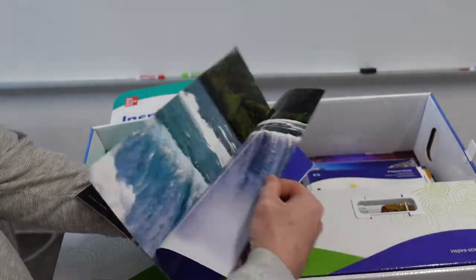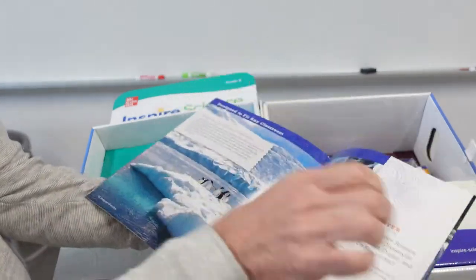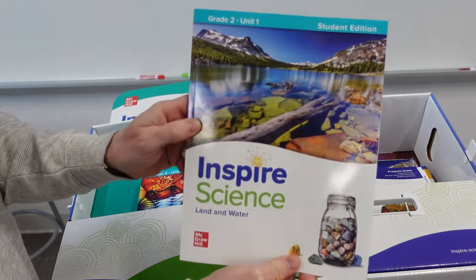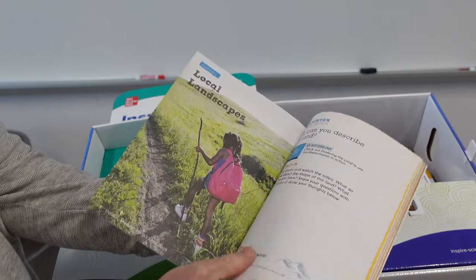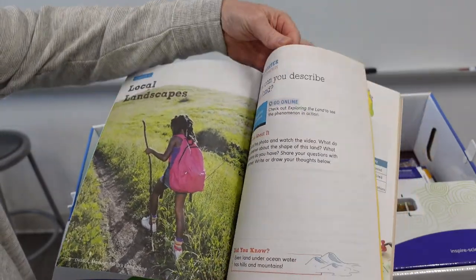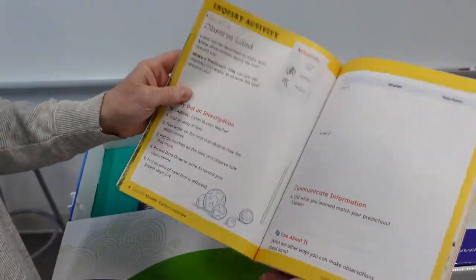For me, I love pictures, and I like to see the size of the font. I want to make sure that it's big enough for my kiddos to be able to read. This here is Grade 2, Unit 1, the Student Edition. It has some pictures, some reading, talk about it, observation. I like that you're able to write and draw your thoughts right here. I feel drawing is very important.